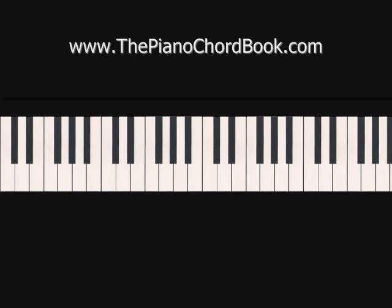This brings us to the chorus. The chorus uses all chords we've already used, so we're just going to jump straight to both hands together. The chords of the chorus are C major, D minor, A minor, and F major. And when we play through them together, it'll sound like this.